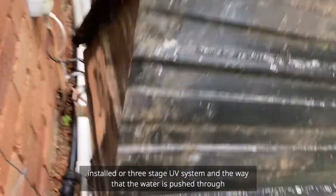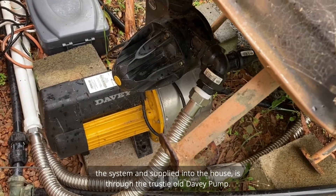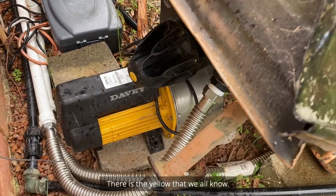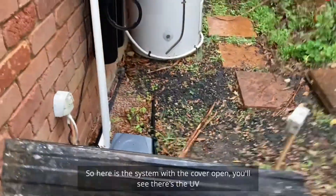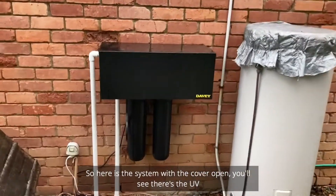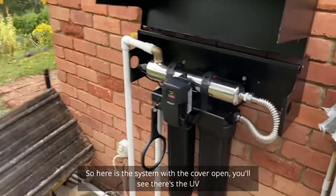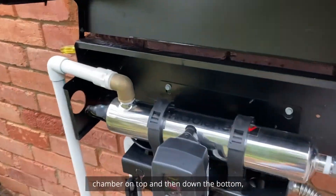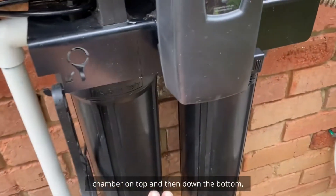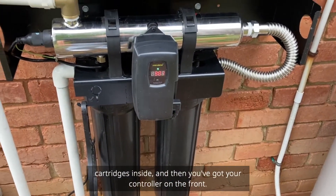The water is pushed through the system and supplied into the house through the Davie pump — the trusty yellow one we all know. I'll just lift up the cover. Here's the system with the cover open — you can see there's the UV chamber on top, and down the bottom you've got your two filter housings with two 20-inch jumbo cartridges inside.